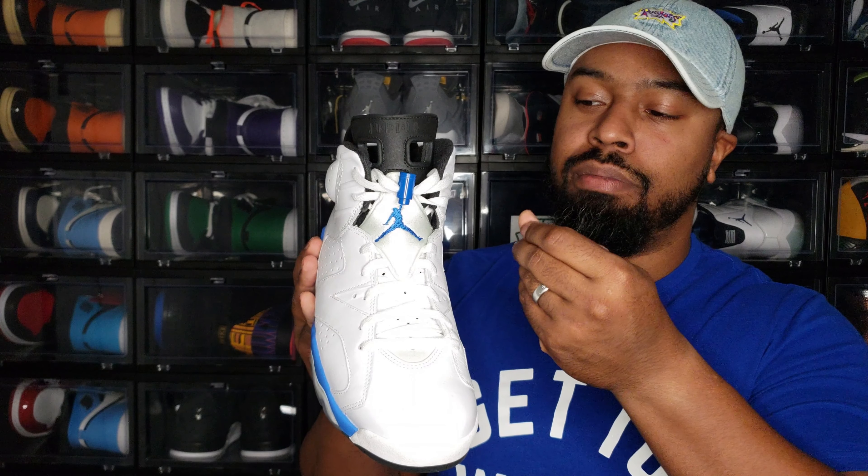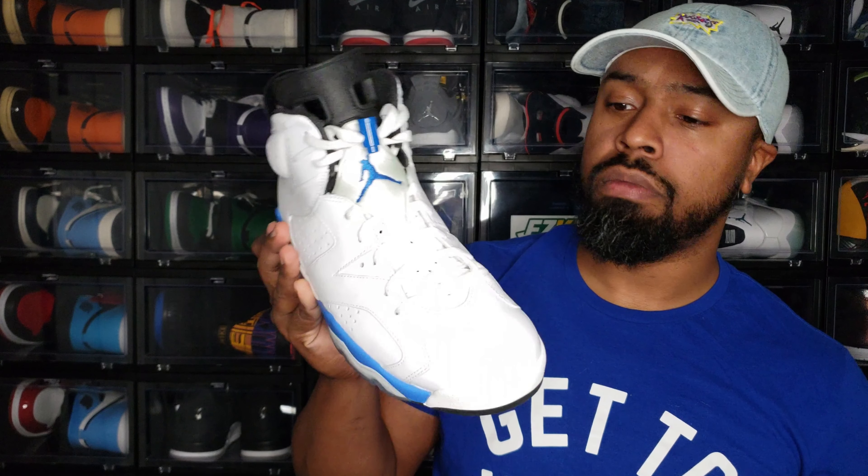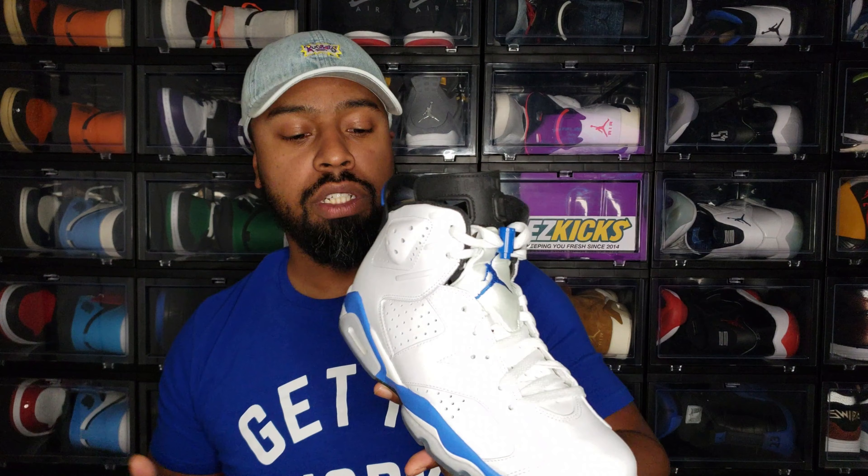The Sport Blue also appears on the spoiler and the lace lock. What I really like — and hopefully the camera picks this up — is that this tongue cover here is white but it has some kind of blue hint to it, a little blue tint or tinge, which I think is really cool.